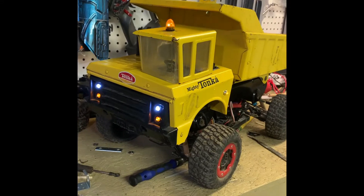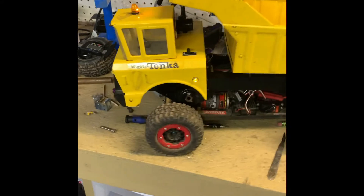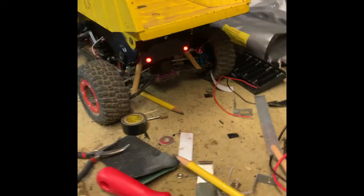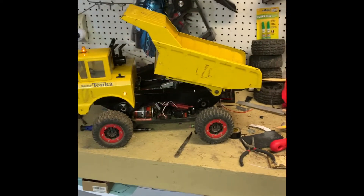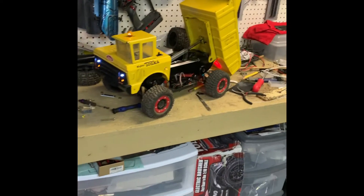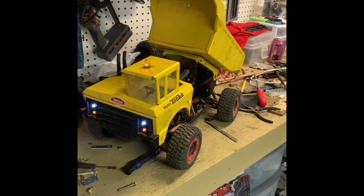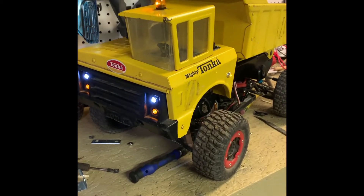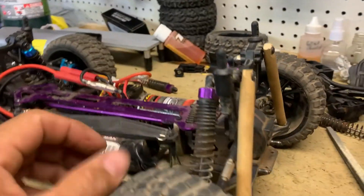Everything is almost done with the lights. In terms of the RC car parts, everything is in the chassis. There are two independent RC controls — one for the actuator and one for the main remote control, which is the Red Cat Volcano. Now I have a problem: the suspension. Tonka trucks are heavy.